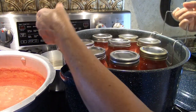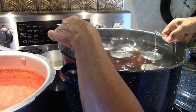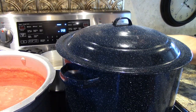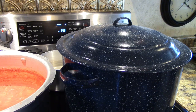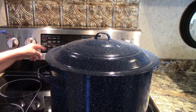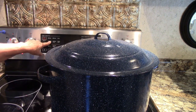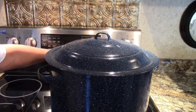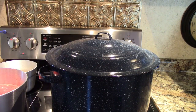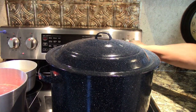Put the jar back into the canner to stay warm until all the jars are full. When the last jar is full, lower the rack into the canner making sure there is at least one inch of water covering the jars. Put the lid on the canner, and when it begins to boil — when you see the steam coming out from under the lid — start the processing time. The processing time is 40 minutes for pints, 45 minutes for quarts. When the time is up, turn off the heat and remove the lid.